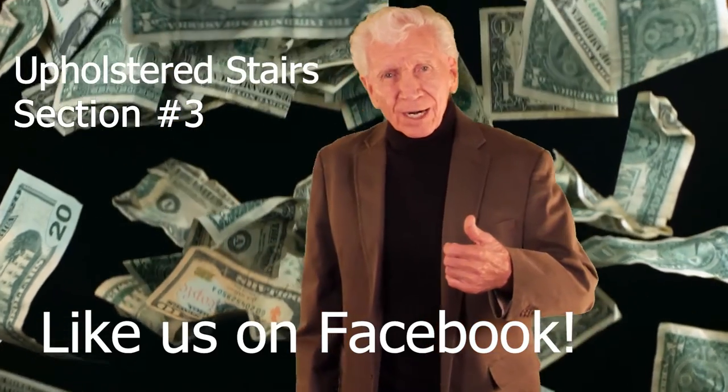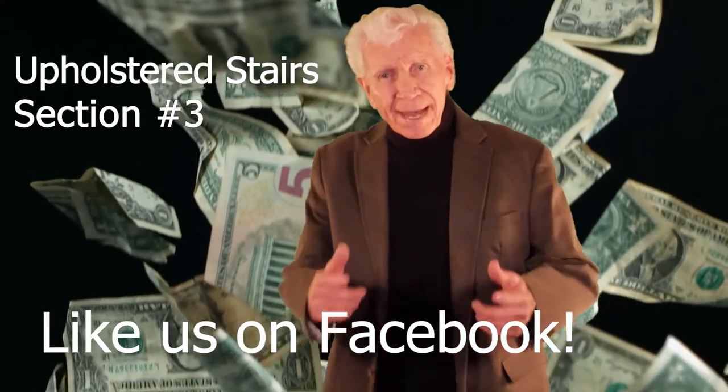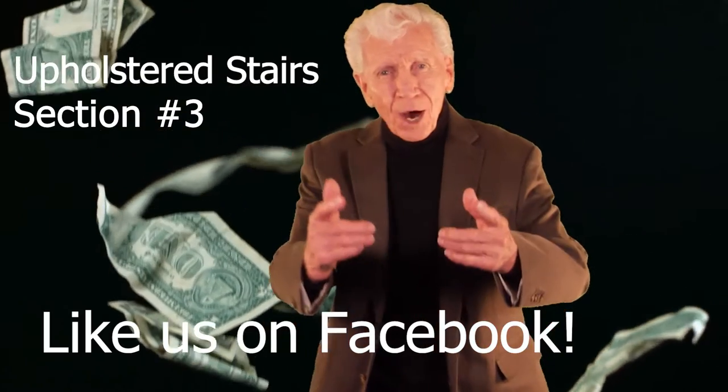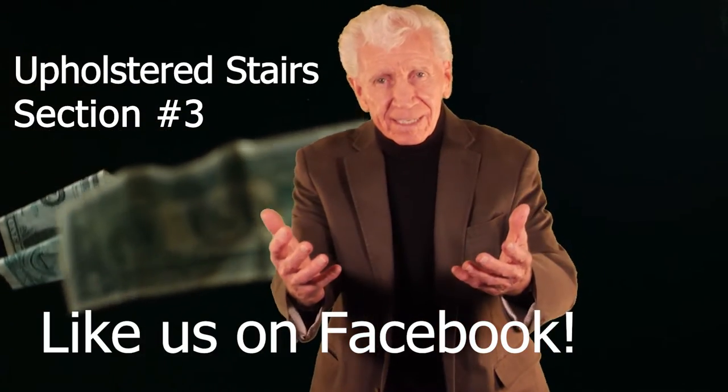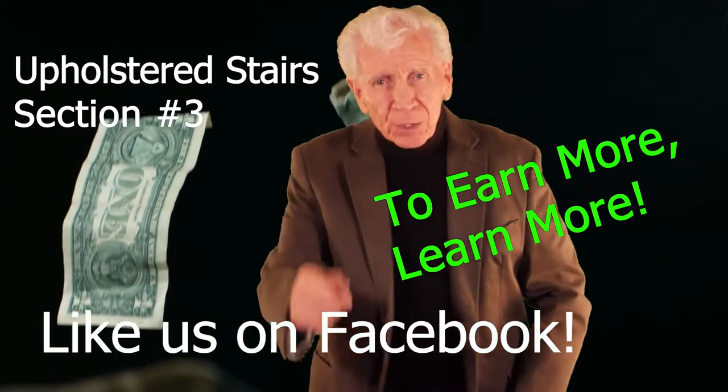Hi, I'm Jim Walker. Welcome to 2022. We're making new videos for the flooring industry. We know with your hand skills and my knowledge, you can make more money. I believe in you.